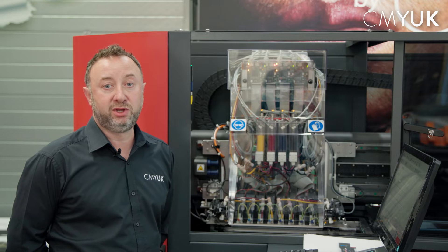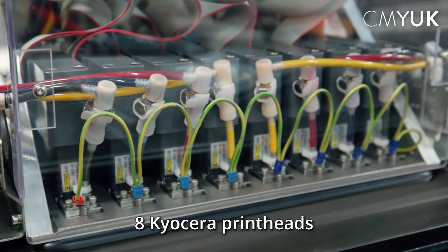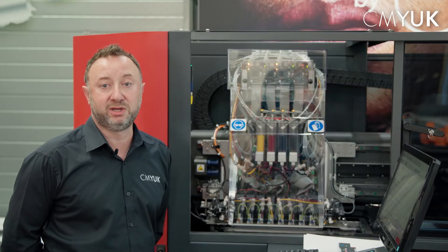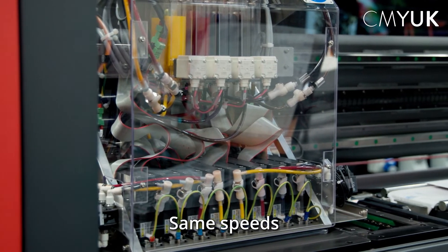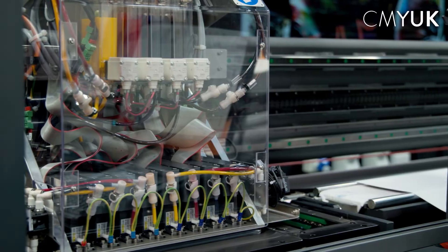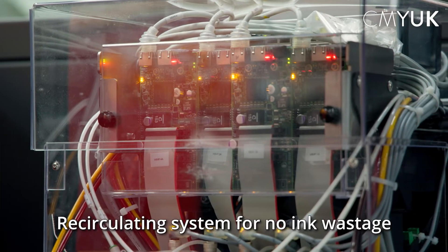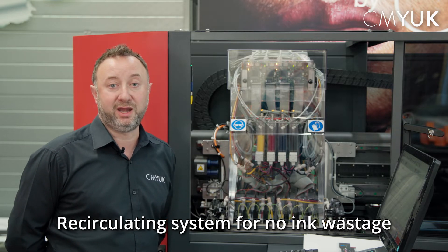The new 340i Plus now has eight print heads — the original FabReview only had four. The main advantage is we can now print effectively double the resolution without any loss of speed. We still have the standard ink recirculating system, which means whenever we do a super purge we're not wasting any ink.